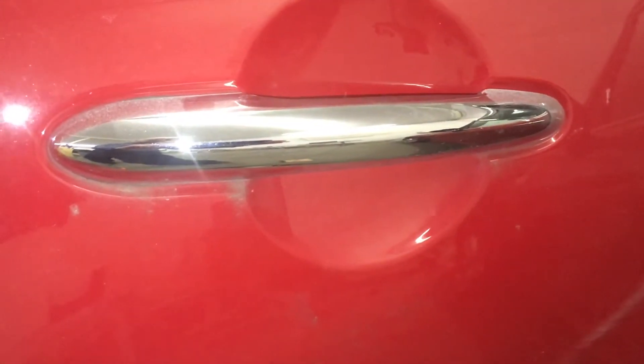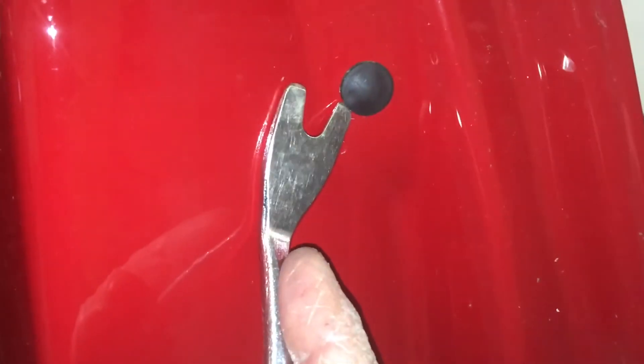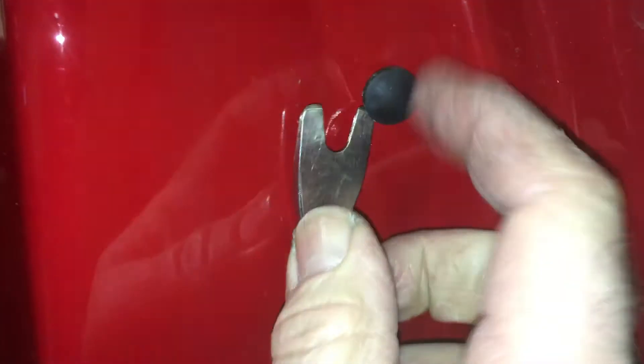Just on the inside of the door jamb is the ubiquitous rubber plug that exposes the access hole to remove the retaining plate.